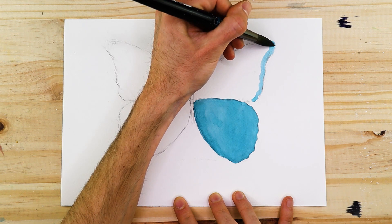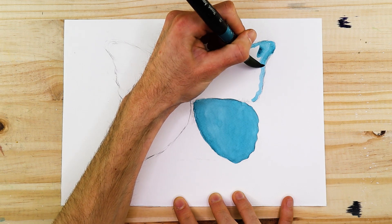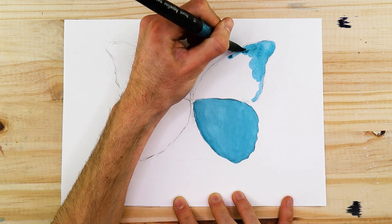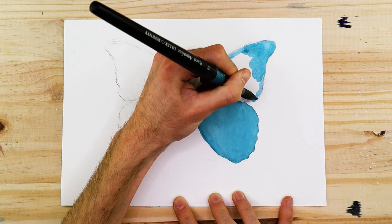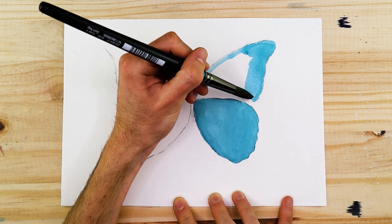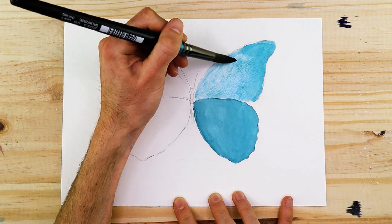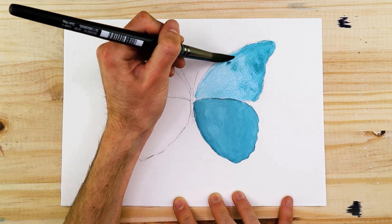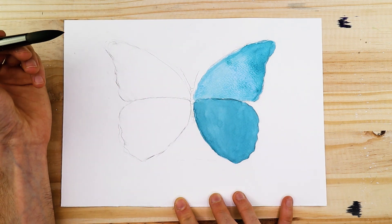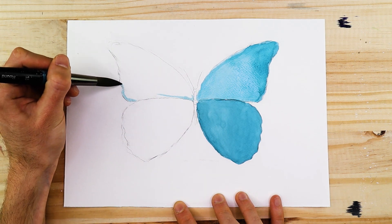Start considering lightening some of the wings — for instance if one lower wing is slightly darker, make one of the top wings slightly lighter. This creates tonal variation within our butterfly painting, giving it a nuanced quality and making it look less flat by indicating that some light is shining through one of the wings. Don't rush this process — it should be done with patience and caution, as once painted it can't be taken back.